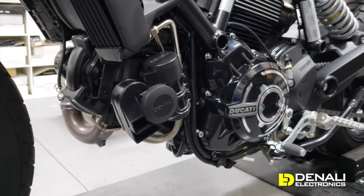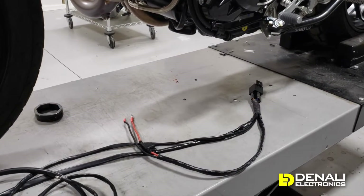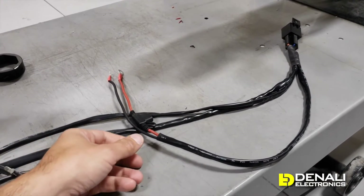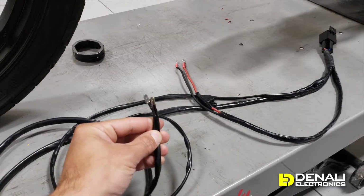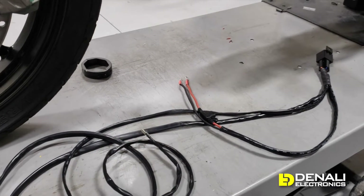Wiring up our Soundbomb horns couldn't be easier. We've got our plug-and-play Soundbomb horn harness on the bench here. At the far end it's just a simple automotive relay, and then you've got your ring terminals connection to the battery with your fuse. Then there are just two leads — one lead with the spade connectors goes right to your factory horn, which on this Scrambler is on the bottom right side of your bike.